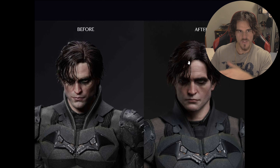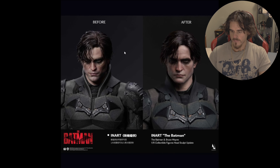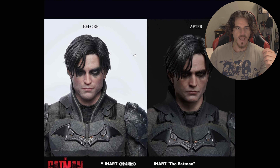As much as I like the unmasked head sculpt, I'm probably not even going to use it. I think they did say on the listing that they come with head sculpt stands — I'll probably just pop the head sculpts on the actual stands and do that.